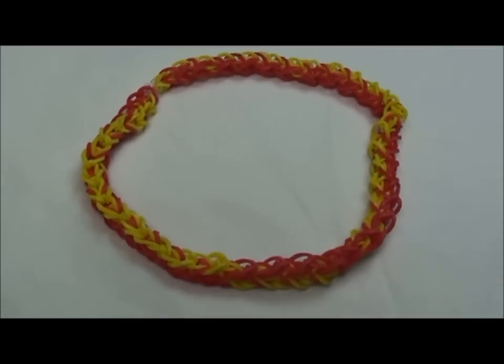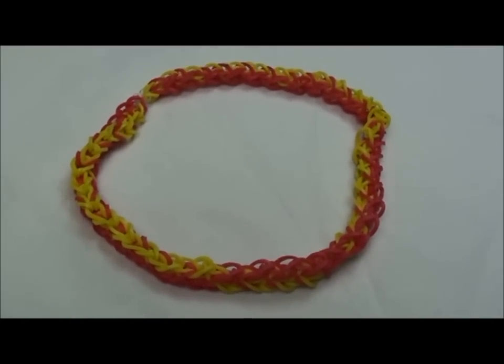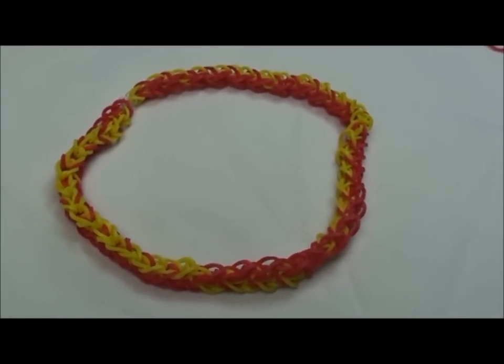And if it's too small, connect it with another row.